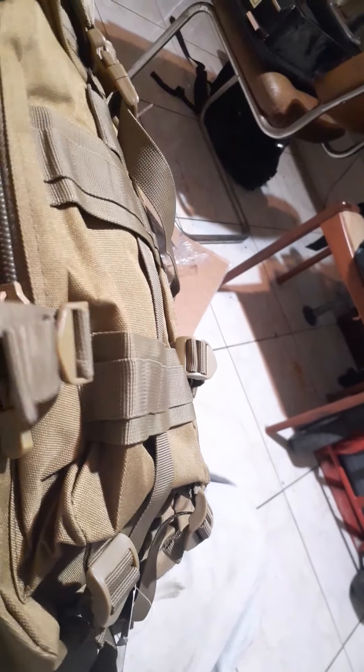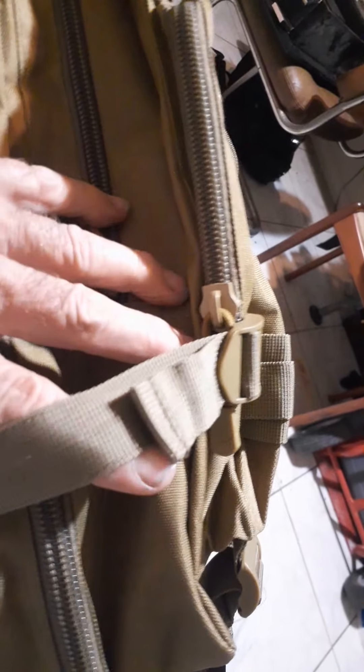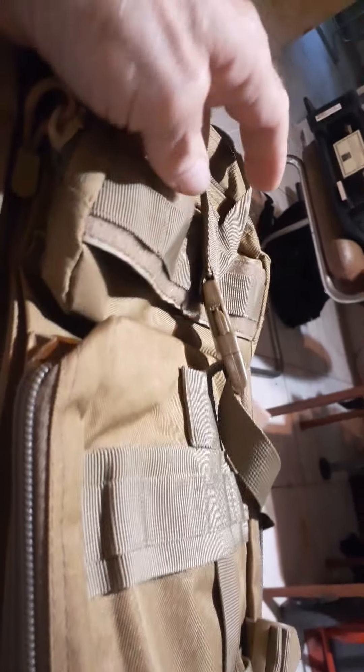There is some MOLLE tie-downs on here, which is a good thing. My other bag has some daisy chains but doesn't really have MOLLE. So now I'll be able to stick other bags on here — I have some that are about this color — on the sides for extra storage, or hang them here on the back.